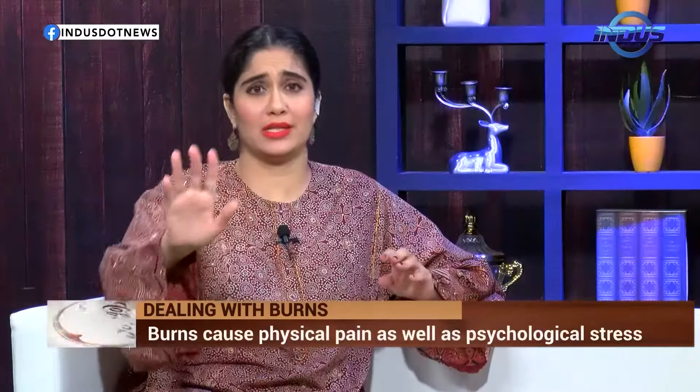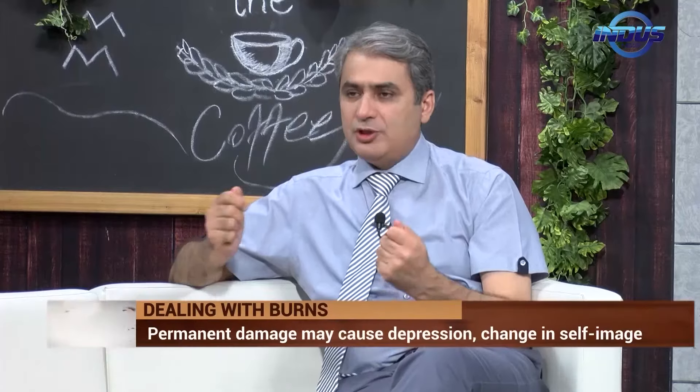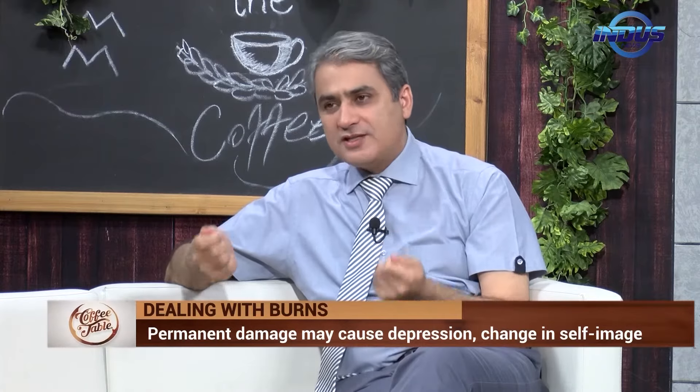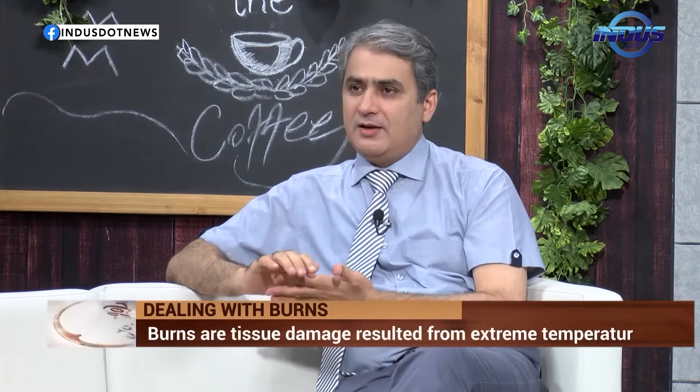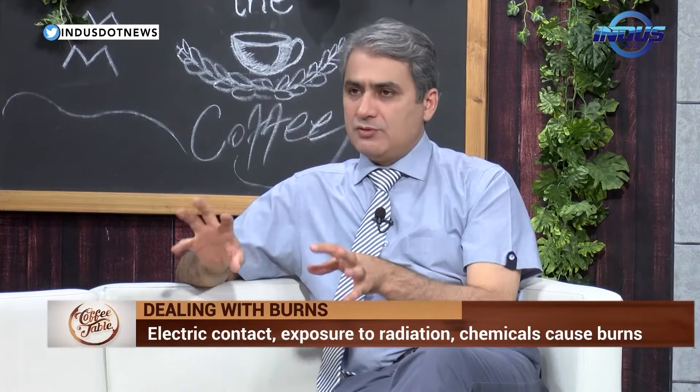Don't do that — no toothpaste. Dr. Bajwa has busted this myth. It should be condemned; everybody should be told never, for God's sake, never do it. Just put it under tap water, make it dry, and if certain criteria are met, rush to the hospital. Before hospital: one, move away from the source; two, put it under tap water. Avoid these household remedies people apply to burns.